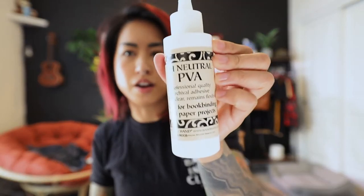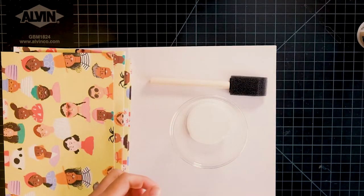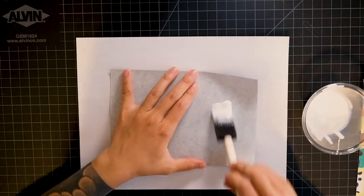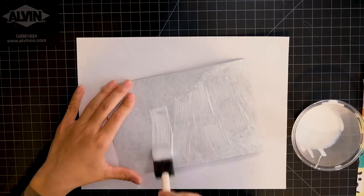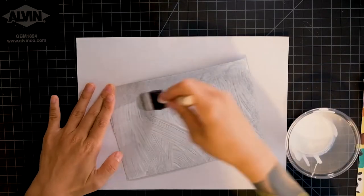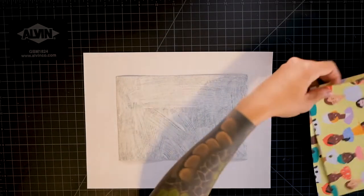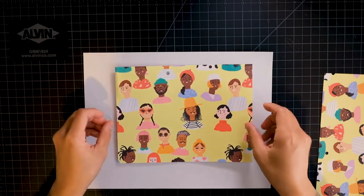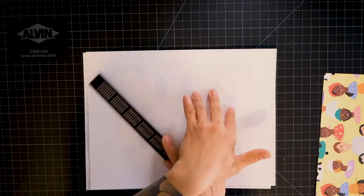We're going to use pH neutral PVA glue — it says right on the bottle that it's ideal for bookbinding and paper projects. It'll probably be a little thick so we're going to get a disposable plastic cup, pour some water into it, make a nice gluey paste, and get going. We're going to spread the glue all the way to the edges and then place our gift bag cover right on top. I'll put a sheet of paper over it and use a ruler to spread the glue out evenly.